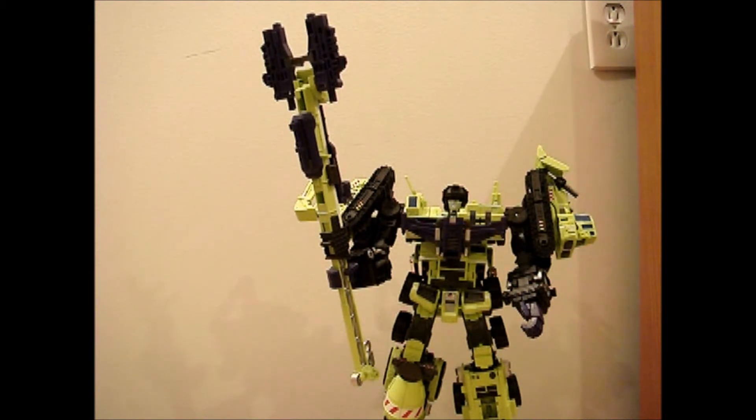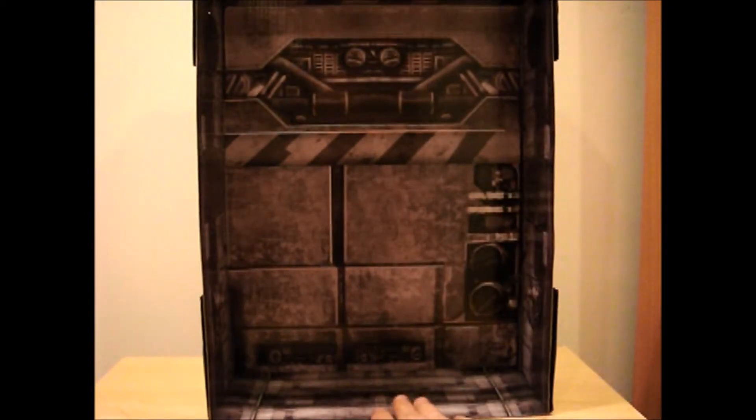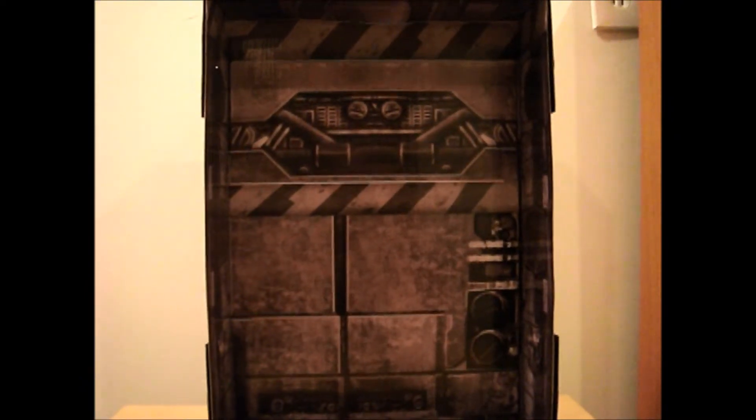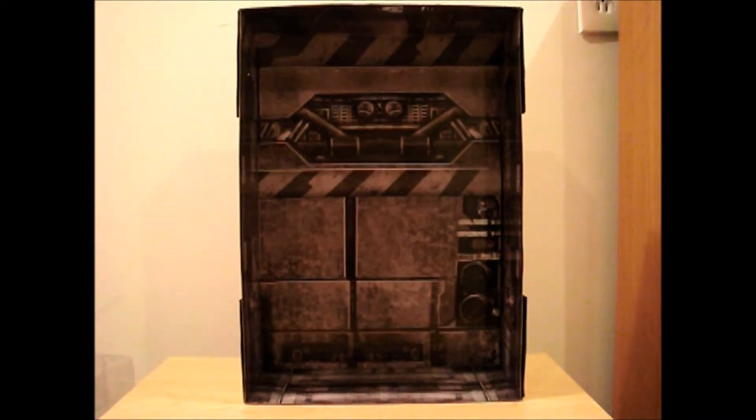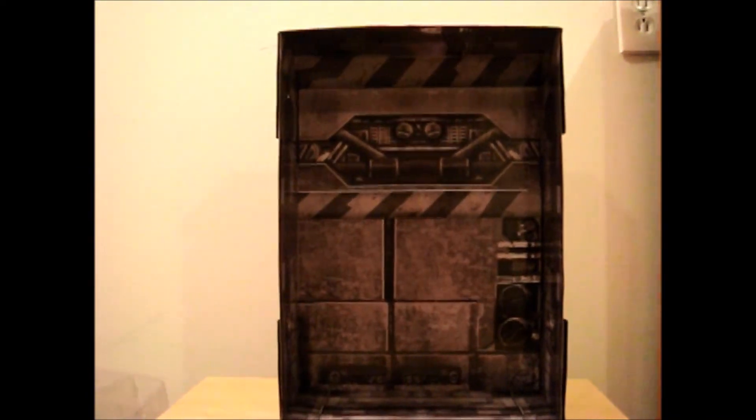They did some light redesign and tried to fix some of the problems that the original had. I only think you can get this with the gift set. It comes with this, so if you want to display it with him, all you have to do is push this out. And if you do buy it, this cutout square — I couldn't find the instructions — this is where the instructions are. So don't be stupid like me and totally miss that. You can actually pull this out and put it in your display case and have him sitting in it, which is really nice.